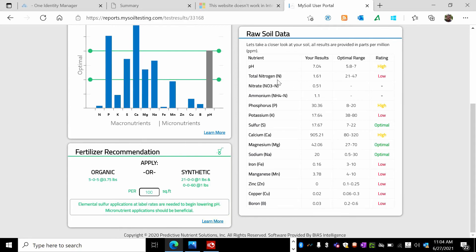Nitrogen was extremely low, which all plants need to grow — so that being low was a little disheartening, as I thought what I was doing was helping create nitrogen but it definitely was not. Phosphorus was high, potassium was low as well — not quite as bad as the nitrogen, but that could be why I'm seeing some undersized growth in a lot of the trees. Sulfur levels were good, calcium was on the high side, magnesium was optimal, sodium was optimal, iron was very low, manganese low, zinc low, copper low, and boron very low.